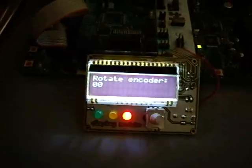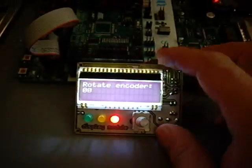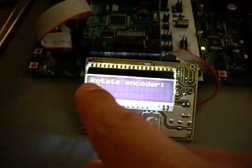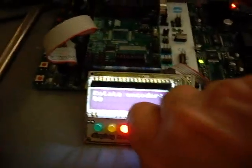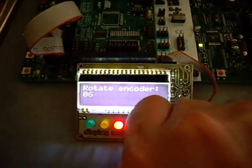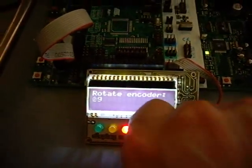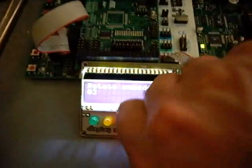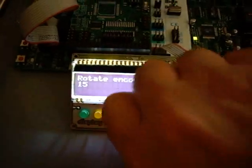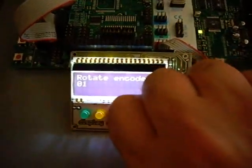I'll show you this. I installed a little proof of concept application on the display, using the rotary encoder cold-coded to count up this number here. Turning right it counts up to 15, and left it counts down — 0 then comes 15, then comes 0 again. If it counted right, yeah.